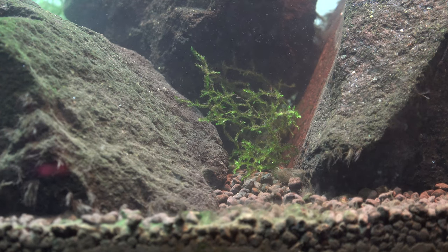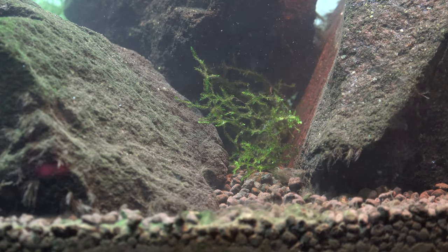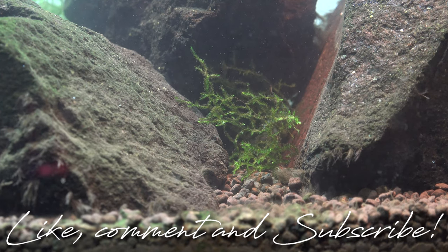And that is the quick update on the turtle tank. The next time you'll see this turtle, she'll be in a nice, long, bigger tank for sure. If you guys aren't subscribed yet, make sure you guys are subscribed. And like always, until next time guys, peace.